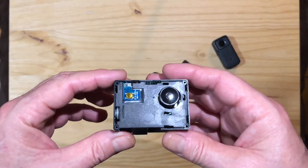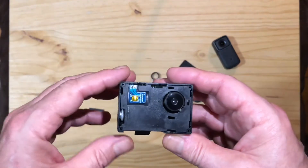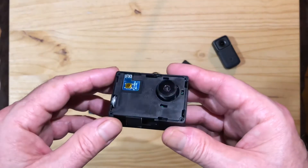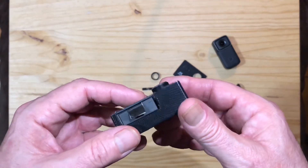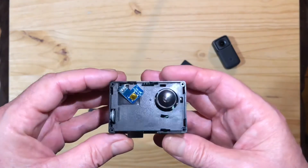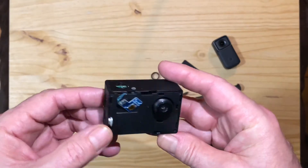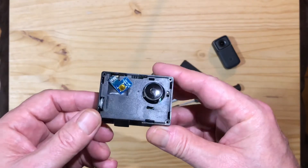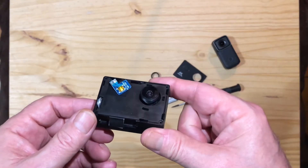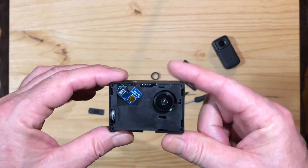When something this cheap doesn't work out of the box, you're more than likely just gonna throw it away — you wasted your money, and then you're gonna be discouraged about other online purchases or products from that company. I'm trying to make lemonade out of lemons here, because really if this doesn't work I'm just gonna throw this out anyway, so we've got nothing to lose.